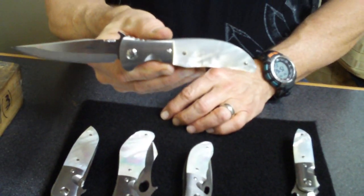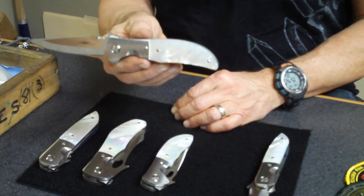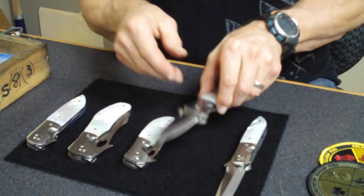As you know, I've said before, this is as close to being a Gentleman as I can get. And actually, it's a pretty nice Gentleman's knife. Got nice pieces of pearl on it.